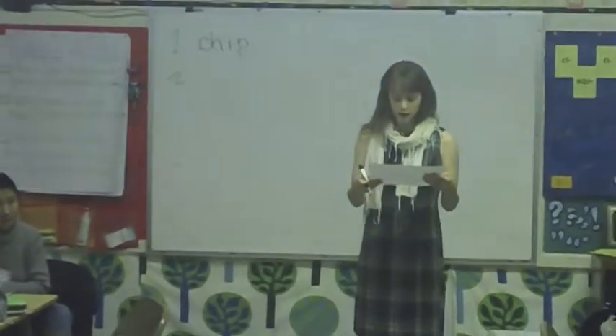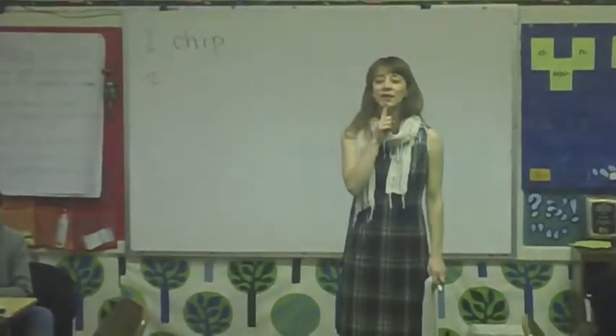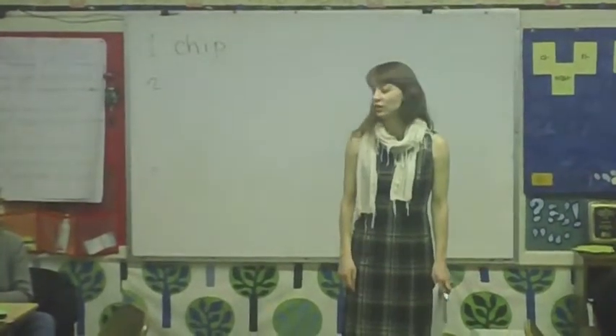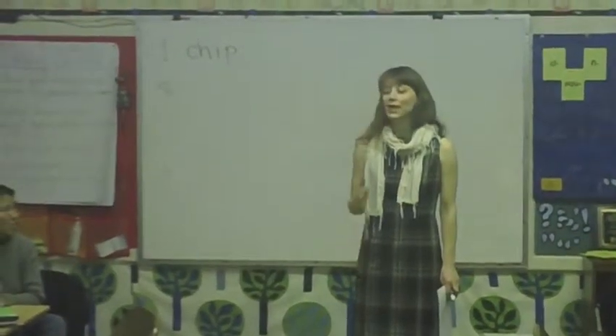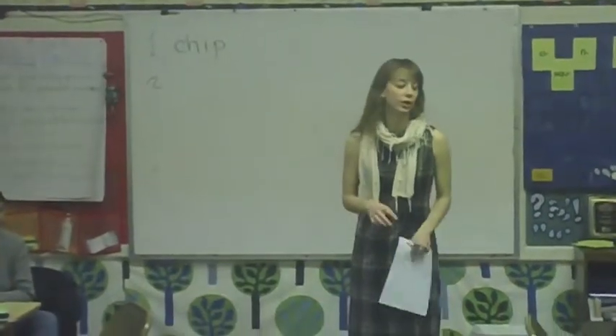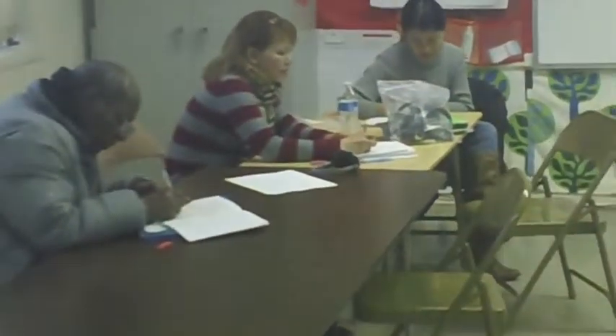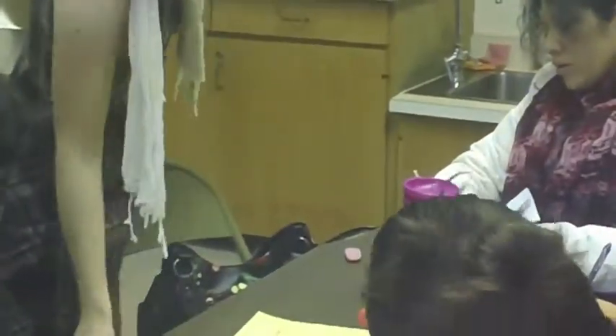All right, number two, a little difficult one. Ready? Look at my mouth. Say the word: thrash. You have too many vowels. Yeah, too many vowels in there. You only need one vowel to make the 'ah' sound.